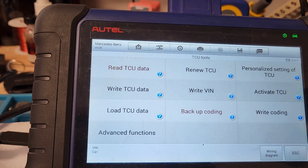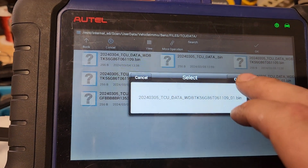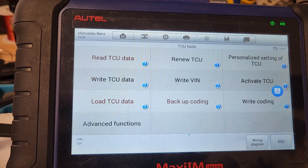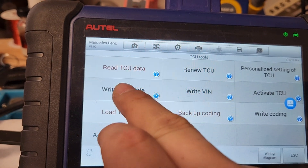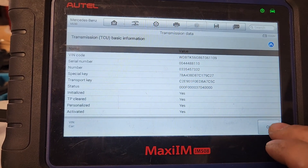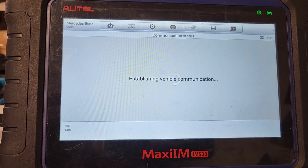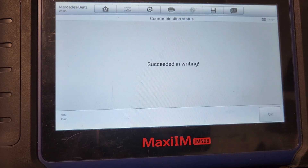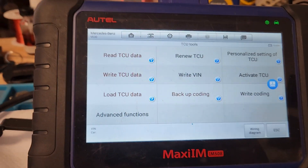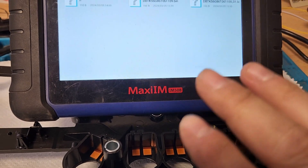Go to Backup Coding Data — we'll read the coding data just in case. Now we're gonna go ahead and go to Load TCU Data. We're gonna load the one from this car — 1109. Loading those files — that's all the data we want, so we'll press OK. We're gonna go ahead and write TCU data. It's connected on the bench. Succeeded in writing. We're gonna write the coding data too — that way all the coding data from the other valve body solenoids and stuff will be written to this one as well.